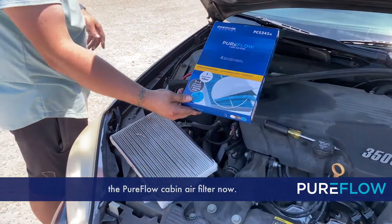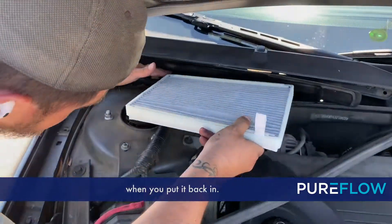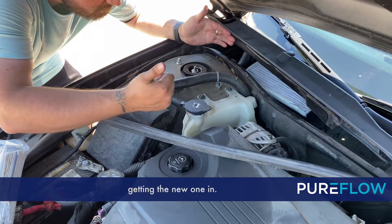Let's get it replaced with the PureFlow cabin air filter now. Make sure the airflow arrows are pointing down when you put it back in. Let's slide this in.